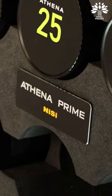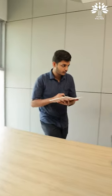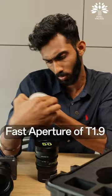What is that? Now what's the confusion? You want to know what's the difference between the AF lens and the new Nisi? Write it down. It's got a fast aperture of T1.9.